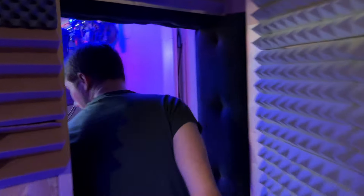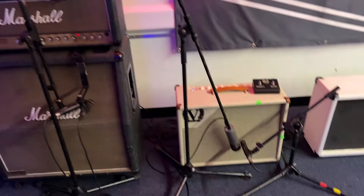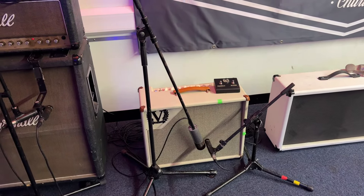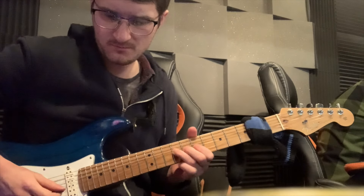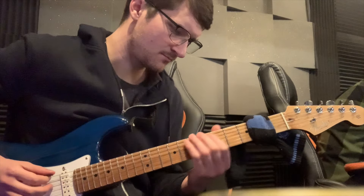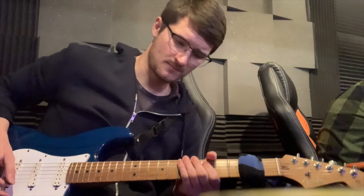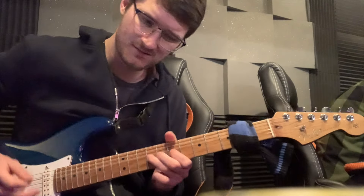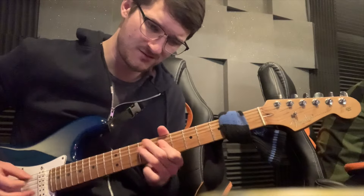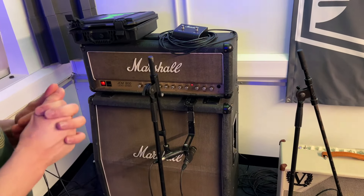If we go in through here, we have the amplifiers. So of course, the Victory V40 Deluxe is my number one — virtually every prominent guitar is being recorded through that. And then I've got a Marshall JCM 800 — I believe it's from 1972 — that has been used for a lot of thickening, a lot of textures, just adding more beef as we call it.